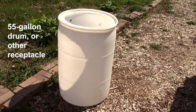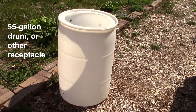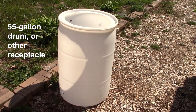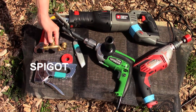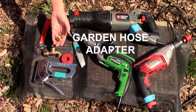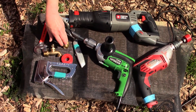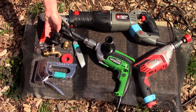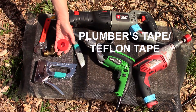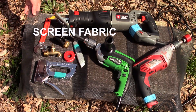For a rain barrel, you will need a 55-gallon drum or some other receptacle to catch rain, a 3/4-inch spigot, a garden hose adapter, a tank bulkhead with rubber gasket, plumber's tape, and screen material.